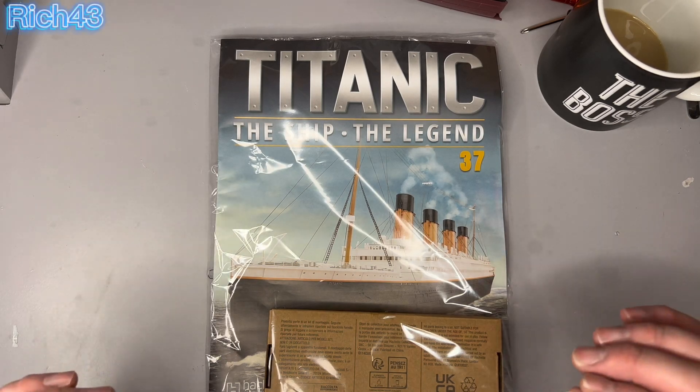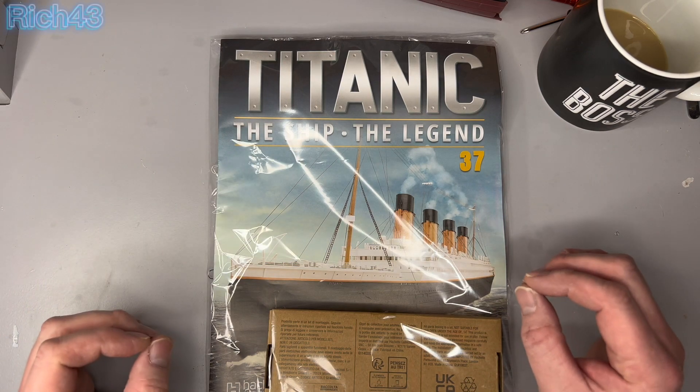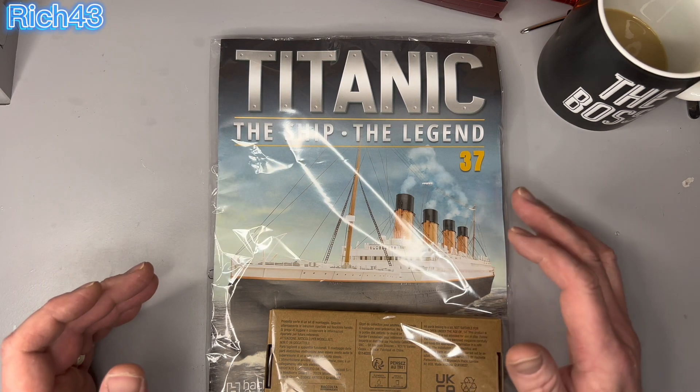Okay then, guys, let's crack on with what we used to do — take a look through this week's magazine of the Titanic build from Hachette Partworks, Issue 37.